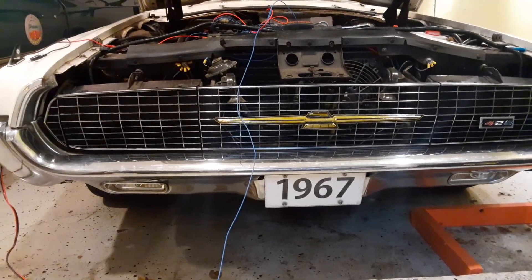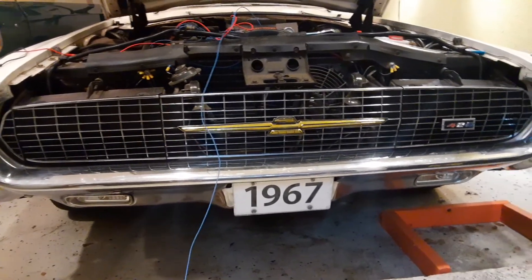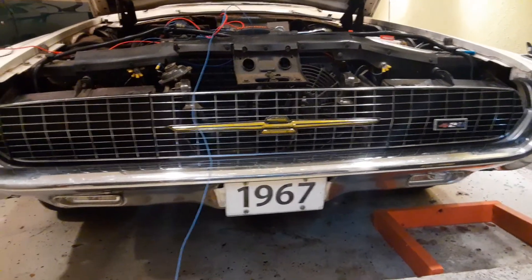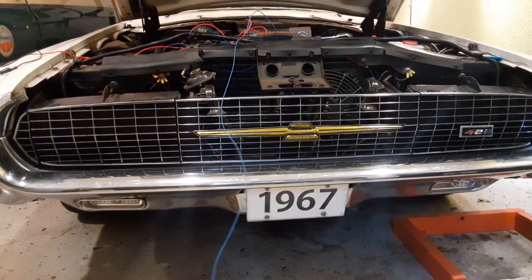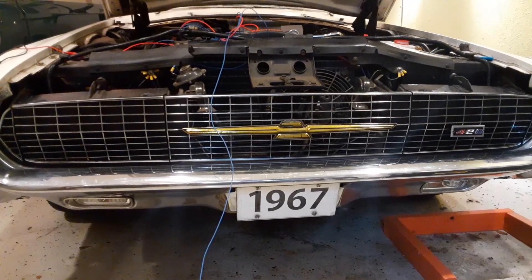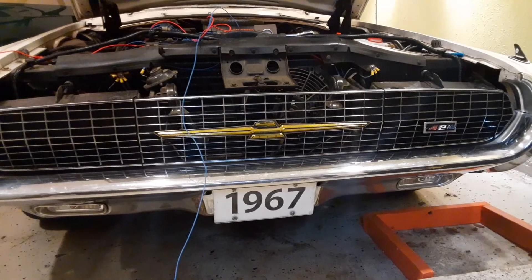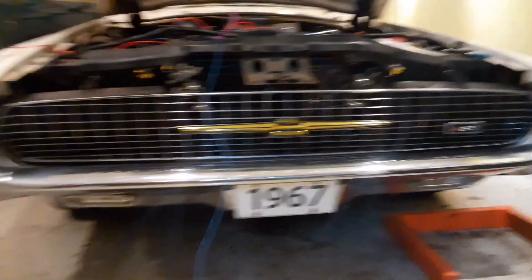I received my electric headlight door kit for my '67 Thunderbird this afternoon. It's getting late tonight, but I was curious so I got the mechanical part hooked up. The instructions were not the best in my opinion.